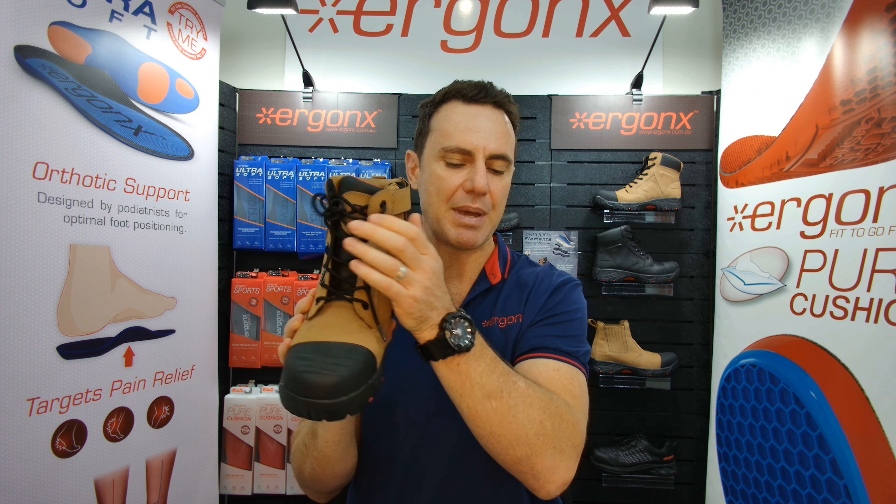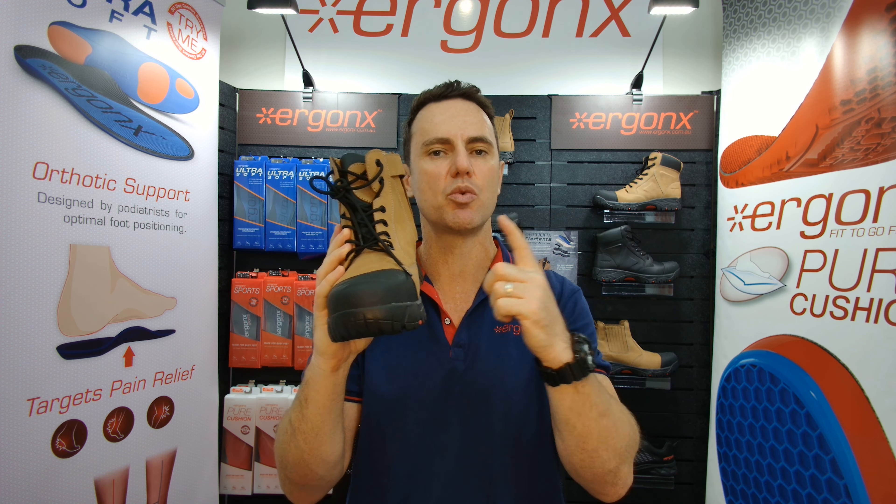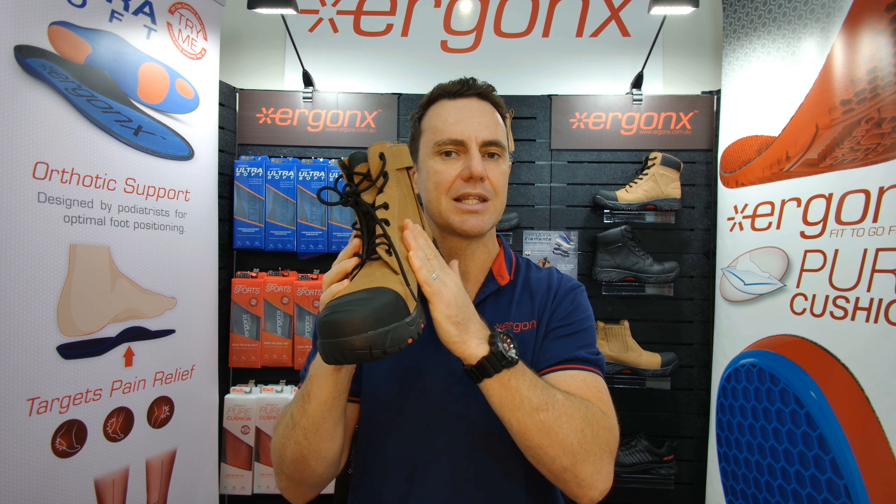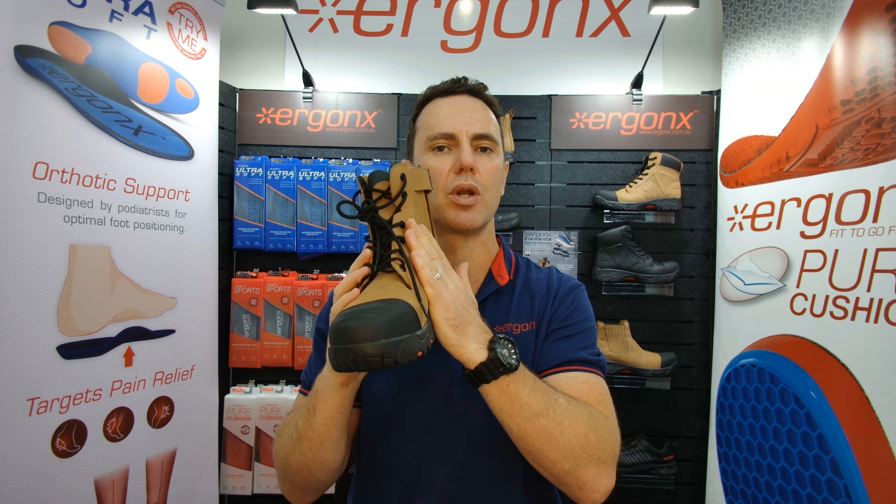We like to use a lace-up and a zip-up because when we use a real leather shoe, it will stretch over time. So we want to pull these laces up into the arch to give you more arch support across the work day.